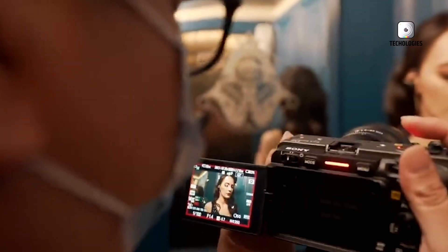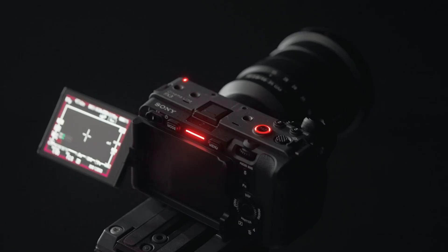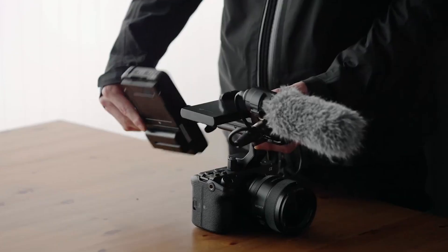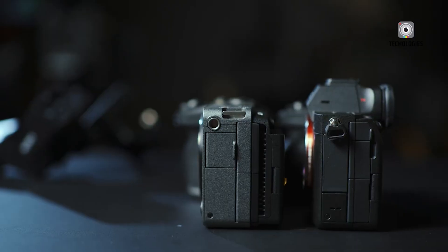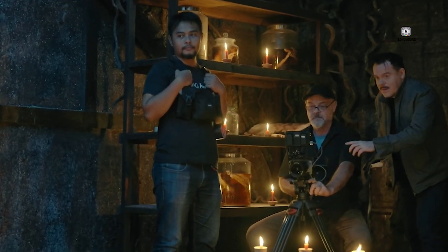The FX3 II may also benefit from an updated implementation of Sony's S-Cinetone profile, widely praised for its natural skin tones and cinematic look. New picture profiles and refinements to internal processing could further streamline post-production workflows, giving creators more flexibility straight out of the camera. For many, these upgrades in image processing and color handling could be just as valuable as the hardware improvements.